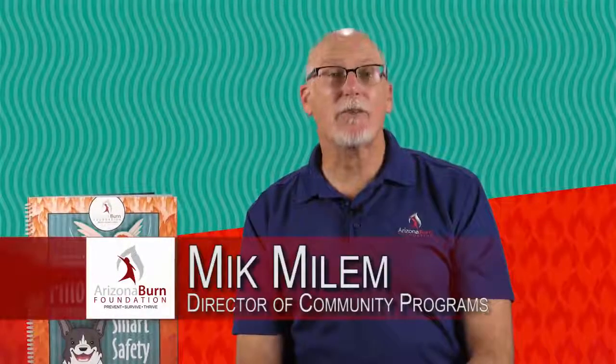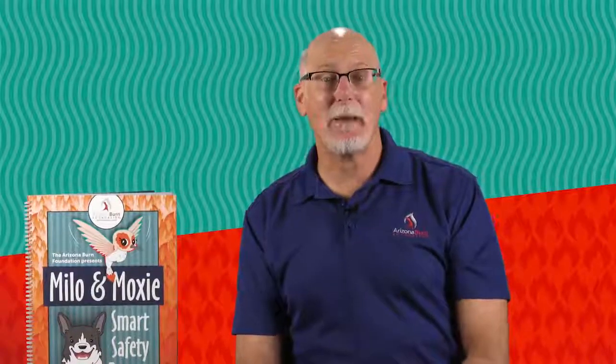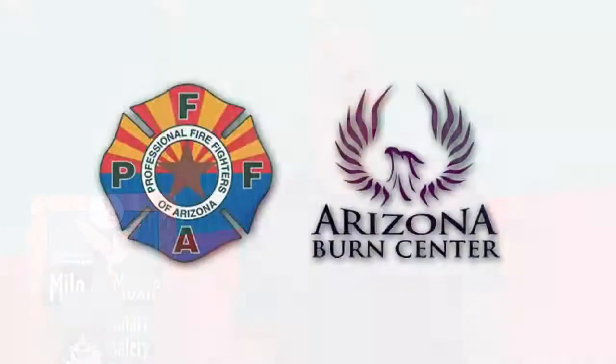Hi, I'm Mick Milam, Director of Community Programs at Arizona Burn Foundation. We want to thank you for choosing to use the Milo and Moxie Smart Safety Rangers Program for reaching out to the children in your community to teach them about burn prevention and fire safety. We have found that this program is so effective in being able to reach children with that message. It's been endorsed by both the Arizona Firefighters and the Arizona Burn Center as being highly effective in teaching children that message.